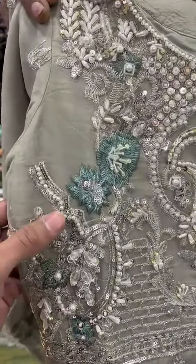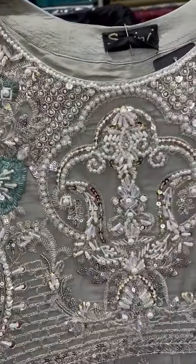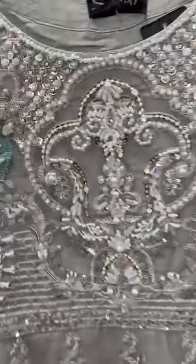It has a heavy handmade work. It has a sequence work. It has a mixed handmade work. It will come to the sleeves. It is embedded.